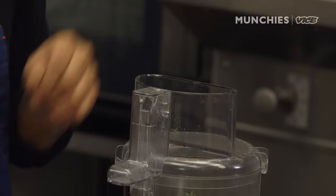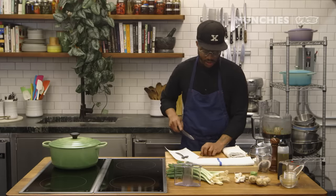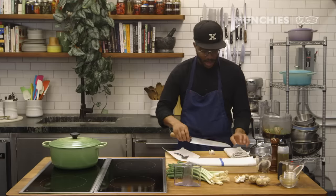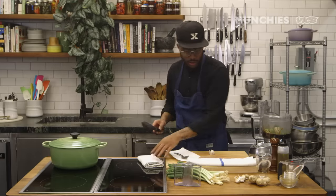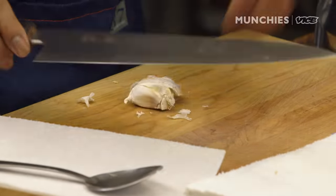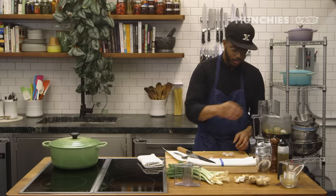Fresh bay leaf. I added some brown sugar to that. These are more scotch bonnet peppers — we want this to be really spicy. I'm going to add a little bit of garlic, about five cloves. Just press down on your knife; the cloves should pop right out and peel off the butt of the garlic.